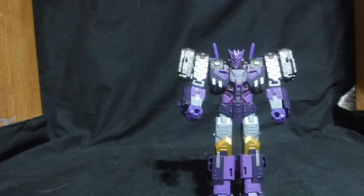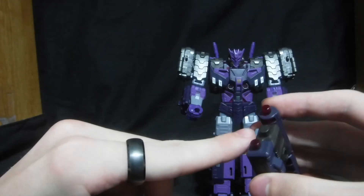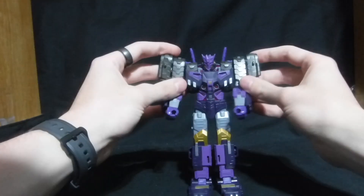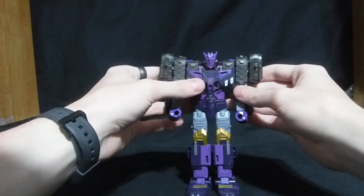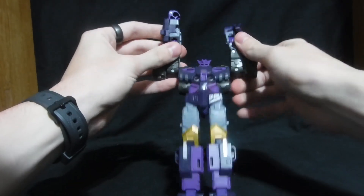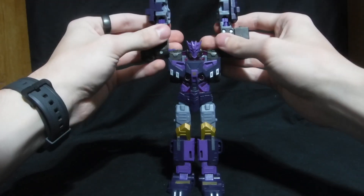First things first for the transformation, you want to have these two little pegs facing towards this peg right here, then set that off to the side. First thing they tell you to do is fold down these things again, then they tell you to rotate his arms up.